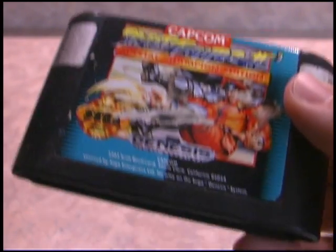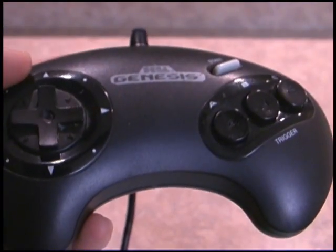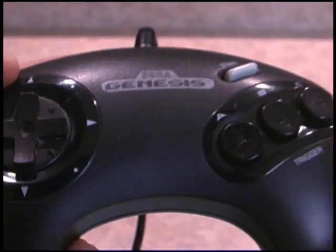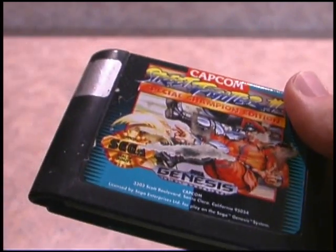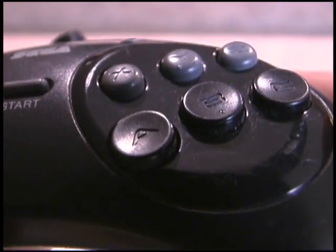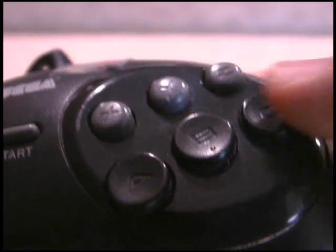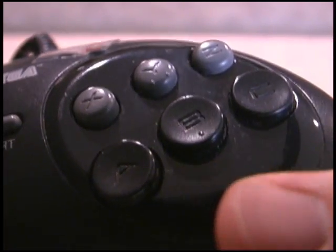When you want to play Street Fighter 2 on your Sega Genesis, sometimes the standard Genesis controller just won't do it because it's only got three buttons — and if you know from the arcade, Street Fighter 2 uses six. Enter the six-button Sega Genesis controller, that allowed you to play games that could use more than just three buttons, like Street Fighter 2.